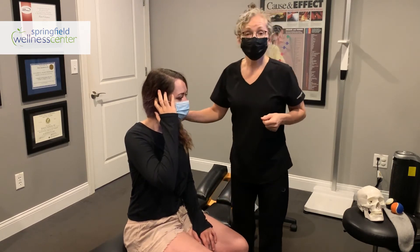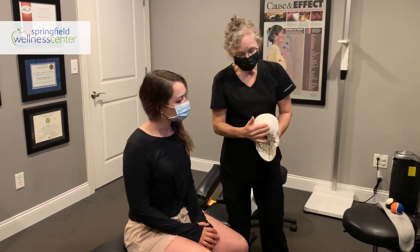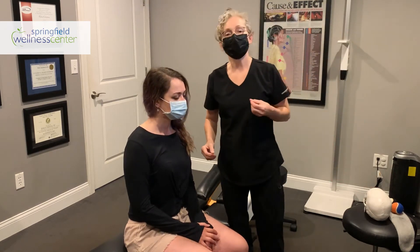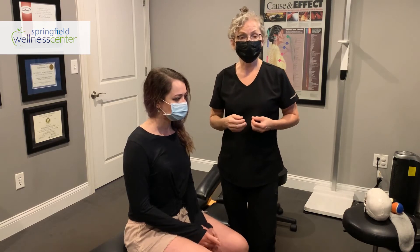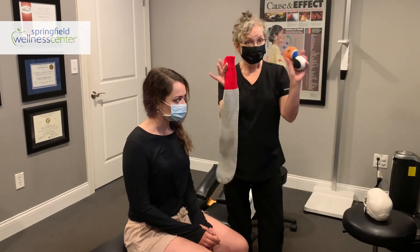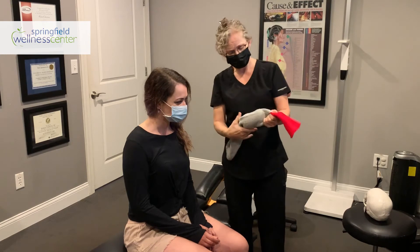The last muscle we're going to talk about is the suboccipitals, located in the back of the head. They attach the cranium to the spine and are the ones that typically people tend to get the most — and they're very easy to relax and release. All you need is a sock and a couple of tennis balls. You can also use the edge of a chair or a rolling pin — there are a bunch of different options.